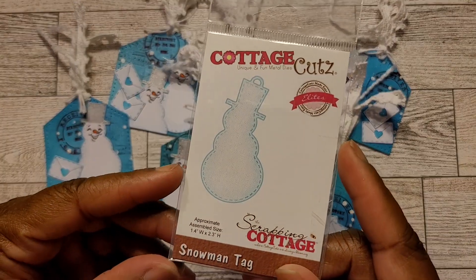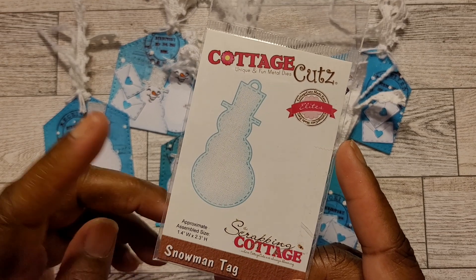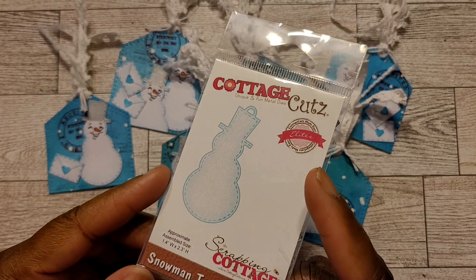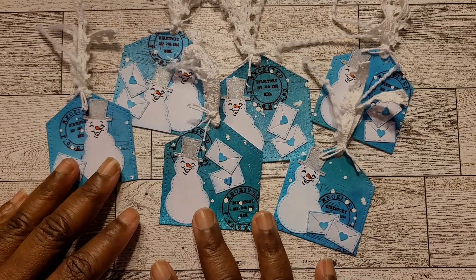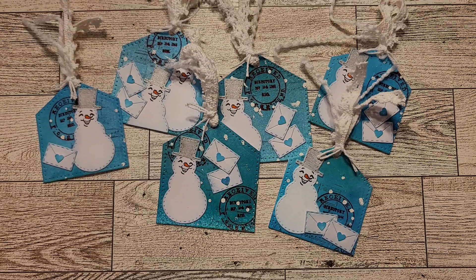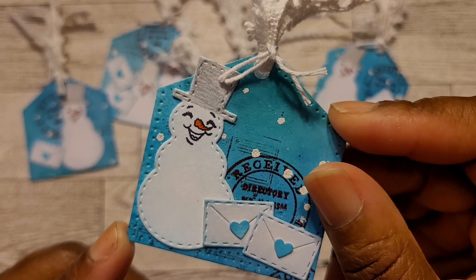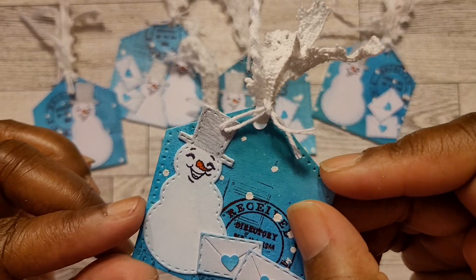For the snowman, I used cuts from the Elite Cottage Cutz snowman tag die. Those of you that follow me may remember I had cut out an abundance of these snowman shapes. I really love that size snowman — not too small, not too big. For the tag version I used the full snowman die but just cut off the little hole part at the top.